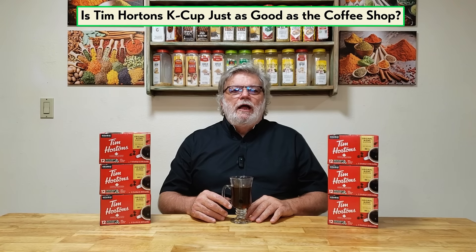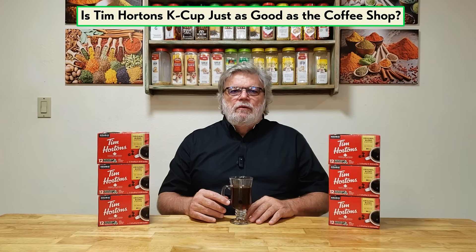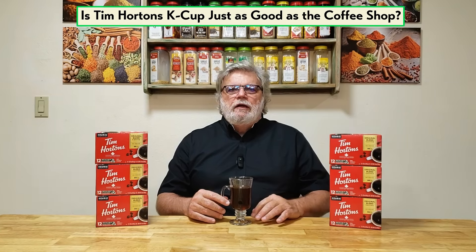Well, hi folks. Welcome to Kitchen Tips Online. This video is a review of Tim Horton's K-Cups.